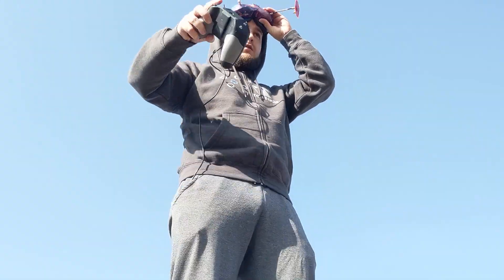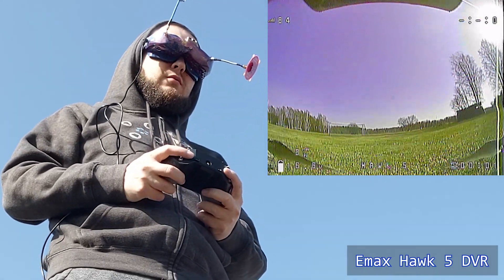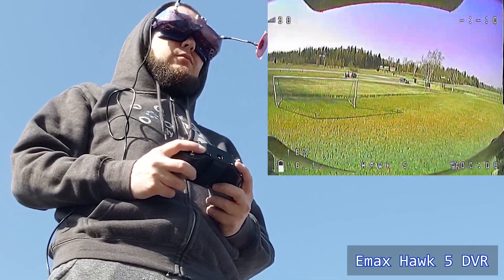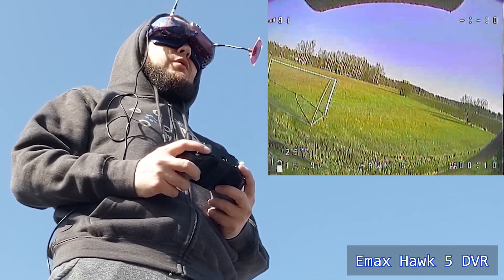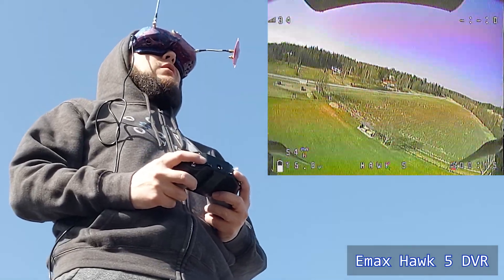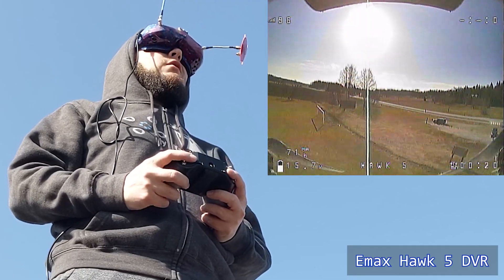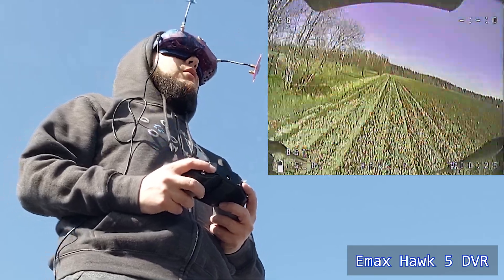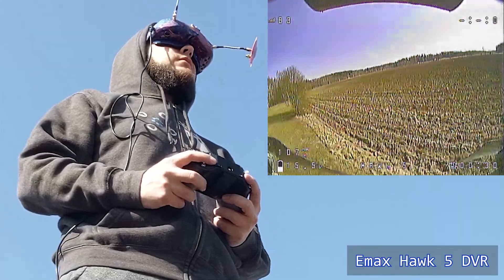In today's episode, part one of the series, we're going to go over the first steps you can take to get closer to flying digital FPV. We're going to do some research, order the parts, and have a quick overview of the quad I got. It's probably a good idea to do a bit of research and preliminarily evaluate if this system is good for you when dropping that amount of cash on it. I'll try to keep this part short, but I think it's important to understand what you're getting into in order to set expectations and not be unpleasantly surprised or disappointed.